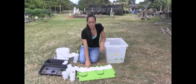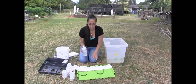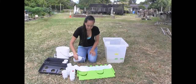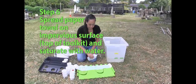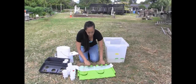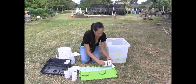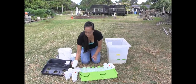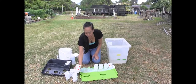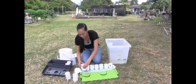So we have our paper towel on our impervious surface and we're going to use this squirt bottle and we're going to saturate the paper towel. Once the paper towel is saturated, just make sure there's no puddles of water, and then we're just going to place our sieves on it — you're going to place both the 250 micrometer sieve and the 53 micrometer sieve on here, just in case any of the soil fell through.